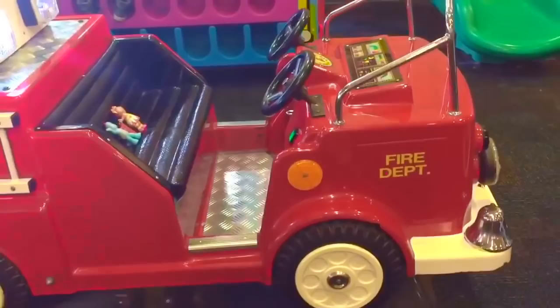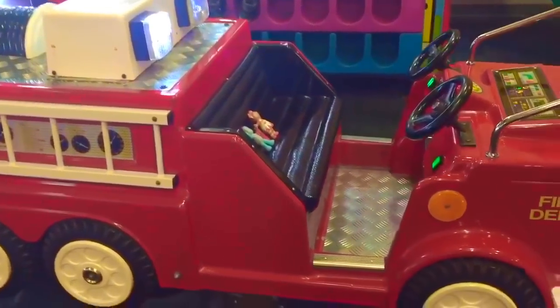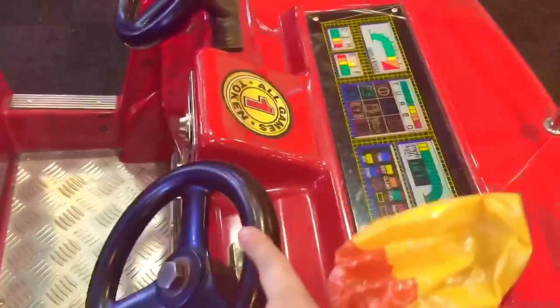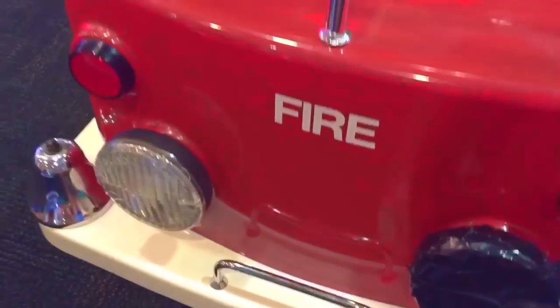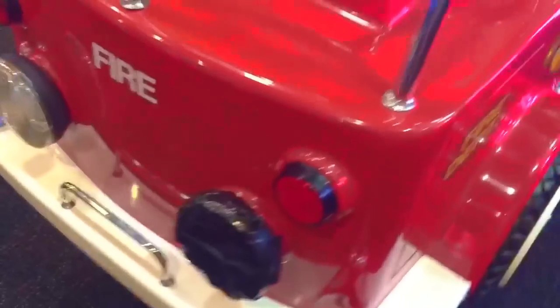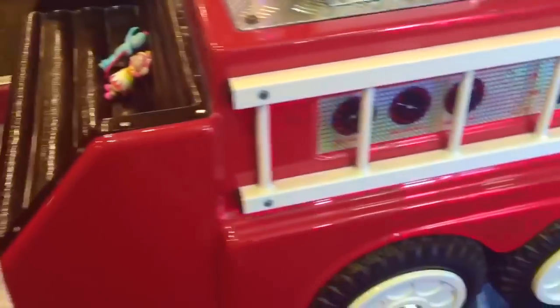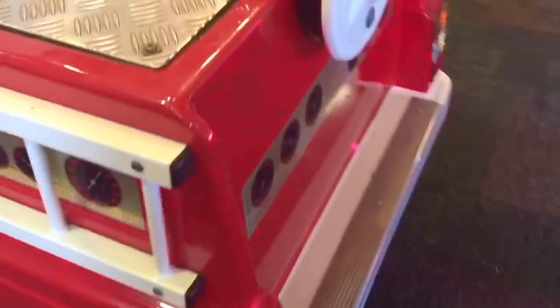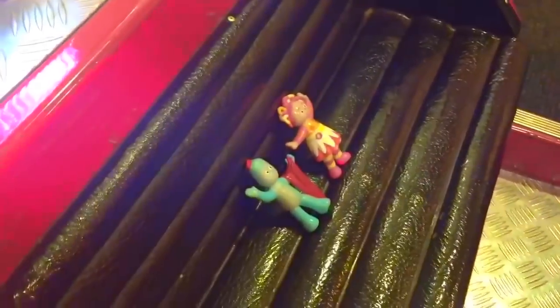The fire truck goes up and down and there are two steering wheels, a ladder on the back, and lights up top. The lights aren't working on the front but it does say fire. Let's go around the side — there's another ladder on this side. And thank you for coming to Tiny Treasures. Please subscribe to our videos.